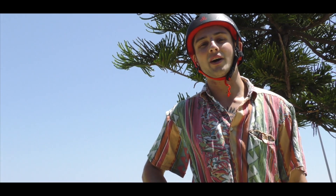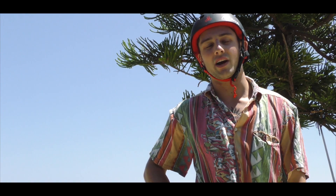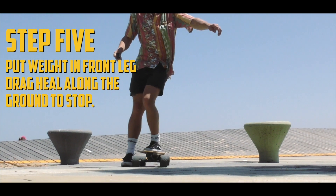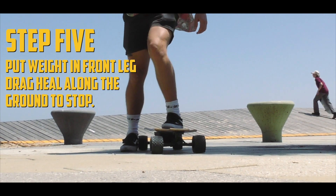For emergency situations, it's important to learn how to foot brake. To foot brake, take all the weight into your front leg and use your back heel to drag across the ground and slow down.